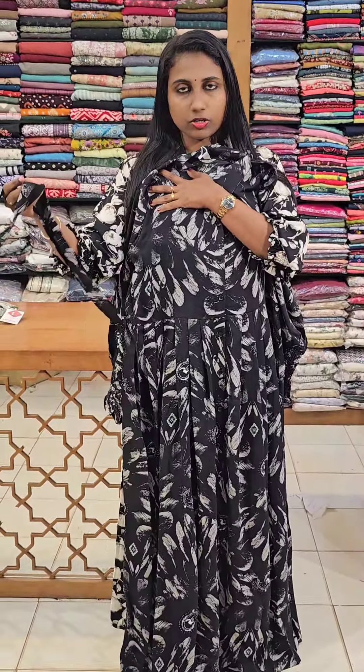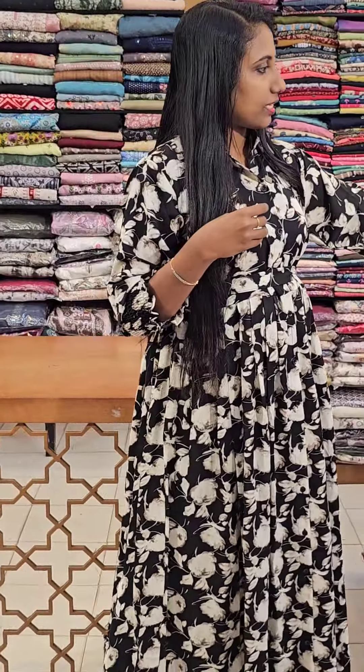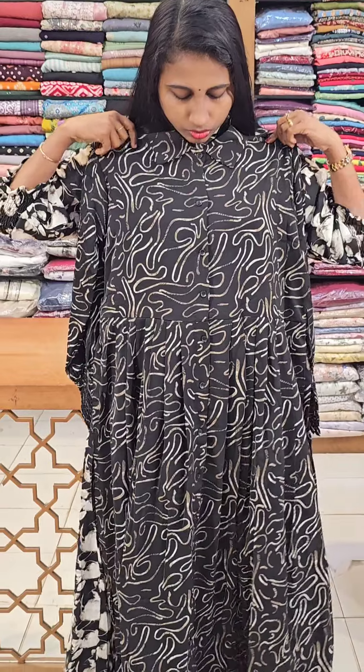The next print is black. We also have a cream and green color — a nice color and pattern. This is priced at 1290. It is a simple Western gown style with a very nice pattern.